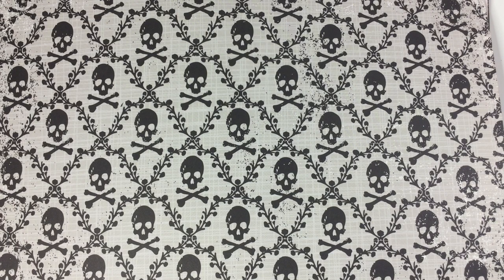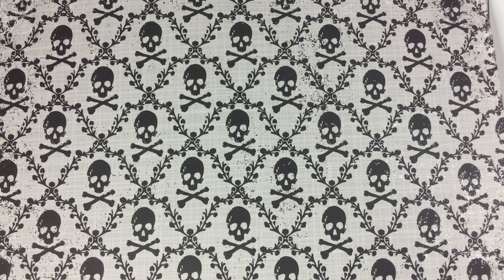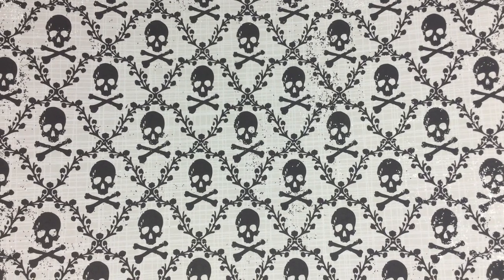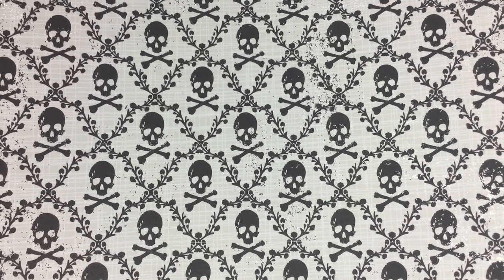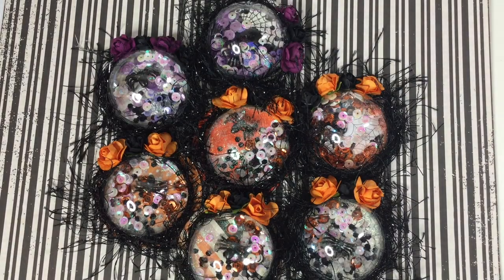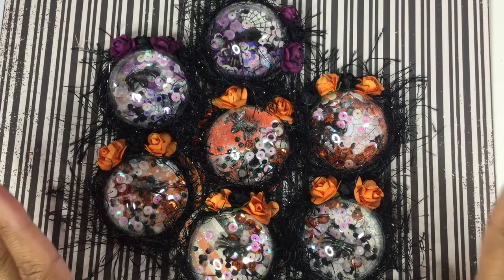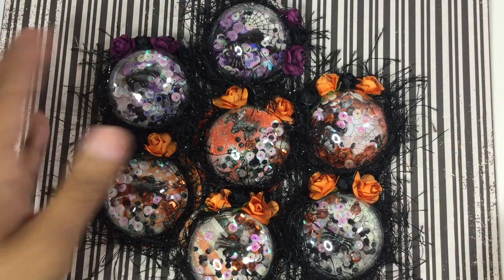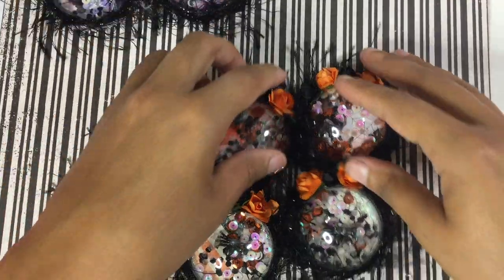I came up with these really cute shaker embellishments and I want to share them with you. I'm going to share the ones that I made and then I'm going to add the tutorial on how to do it at the end of the video. So stay tuned if you want to see how to make these cute little Halloween shakers.